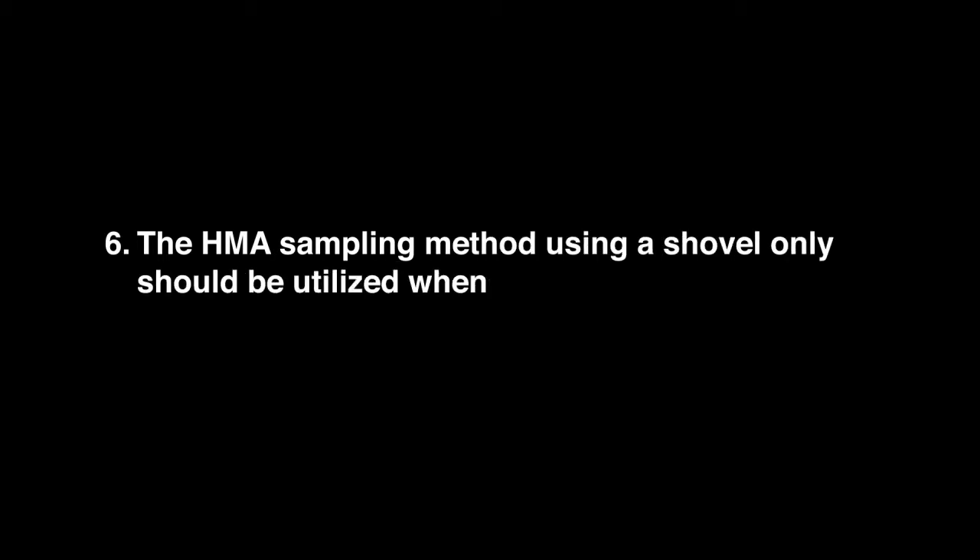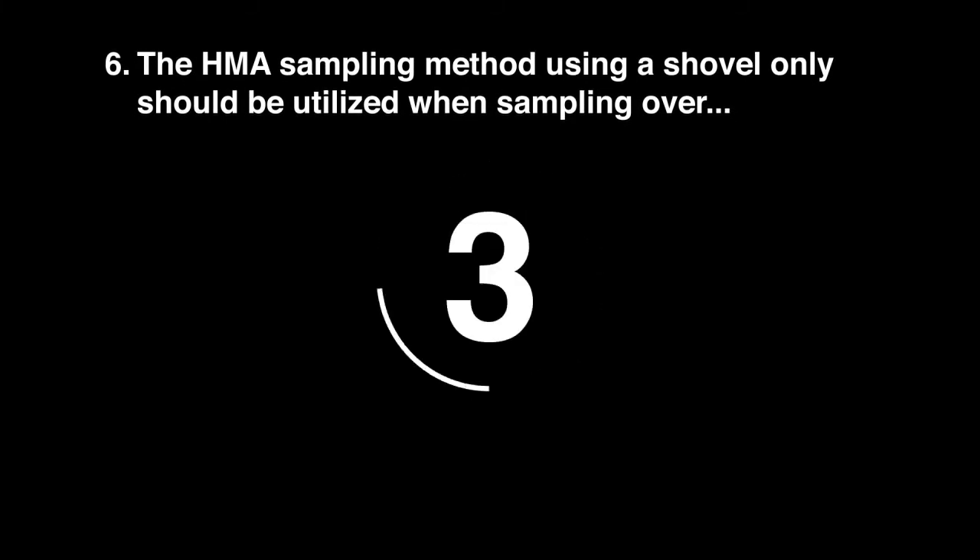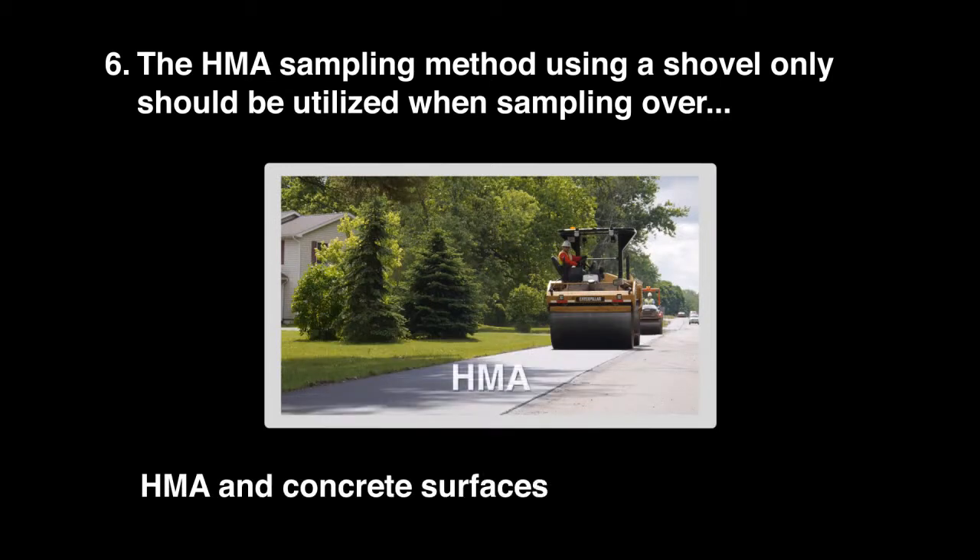Question 6: The HMA sampling method using a shovel only should be utilized when sampling over HMA and concrete surfaces.